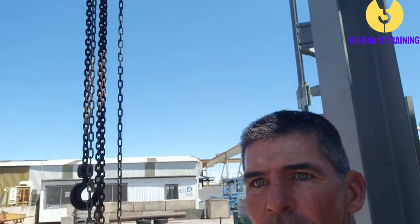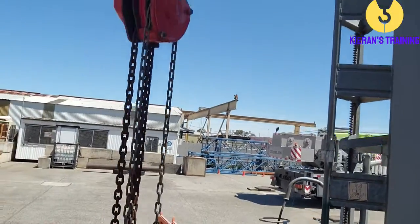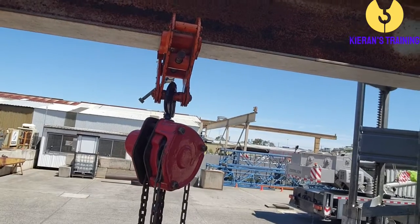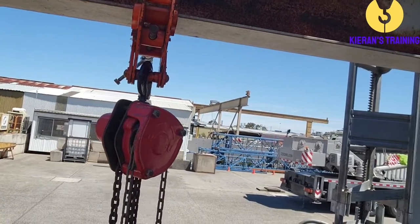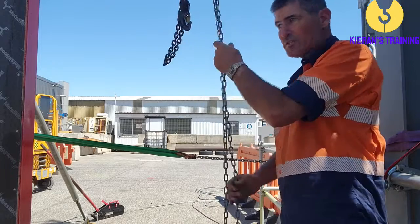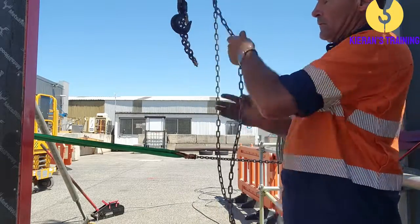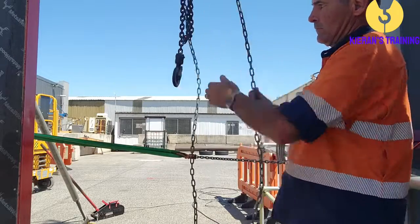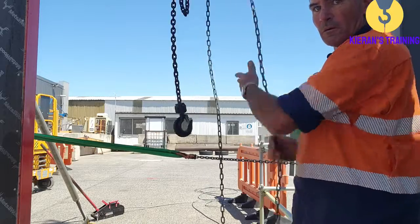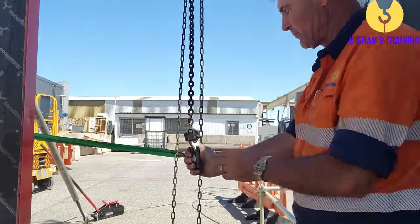Here we have our chain block. We've got it attached up here, and we've got it attached to that beam using a beam clamp. That is a beam clamp holding onto the beam to support the chain block. When we're using a chain block, it's pretty straightforward — you've got your chain block going up and down. You take it up, bring it down, hook your load on, and then you can take it back up.